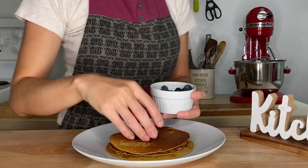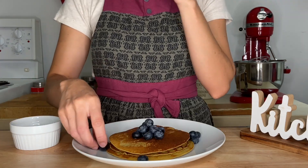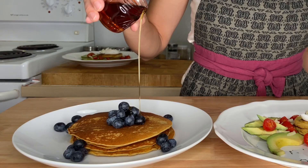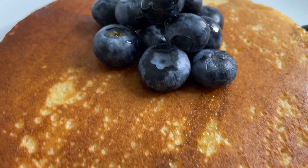I also like to add some cheese on top and herbs like parsley or chives. For a sweeter option, add some berries and the syrup of your choice — I am using maple syrup. The corn matches so perfectly with the blueberries and the maple syrup. It's delicious!